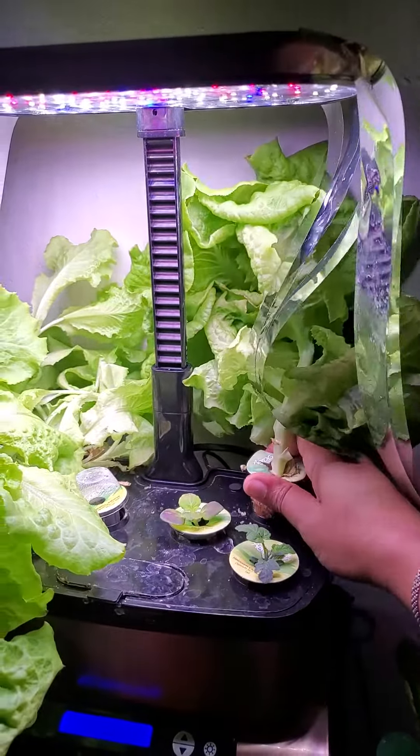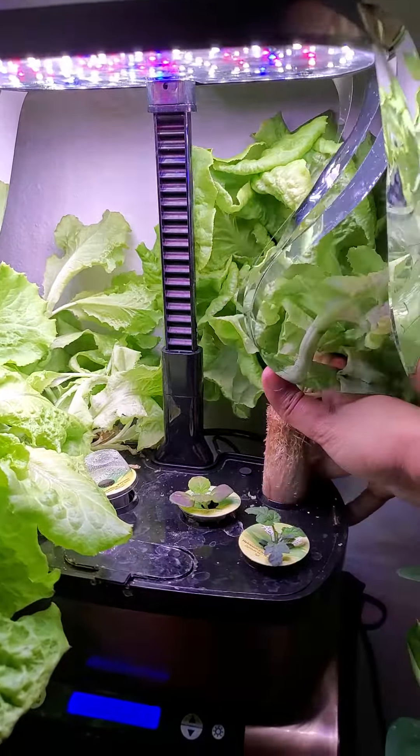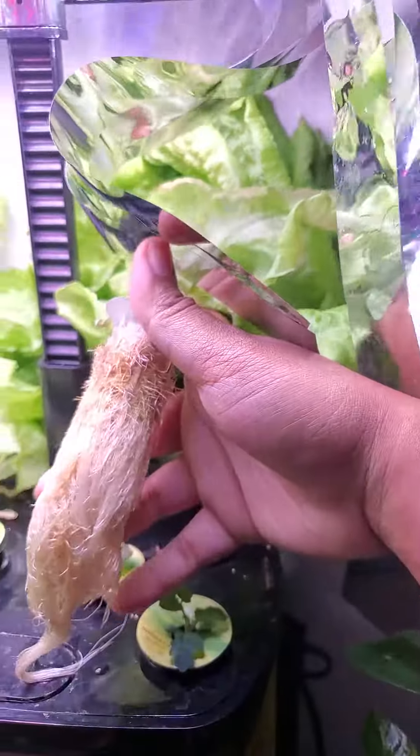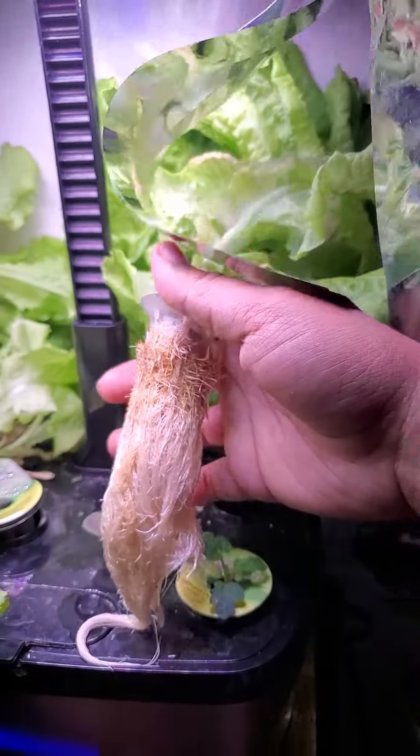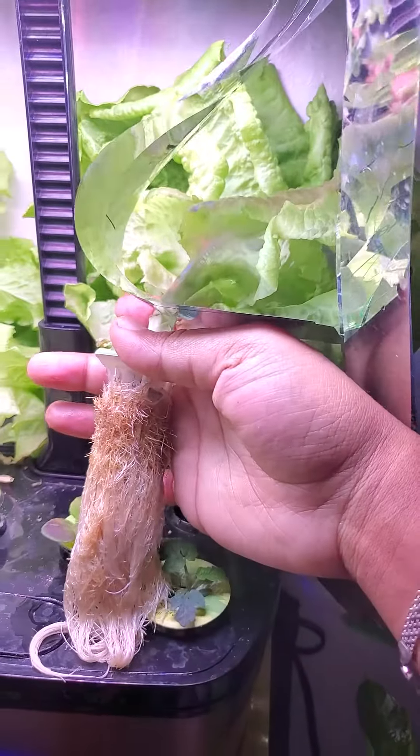Again, this is Fix it with Fran, where I talk about all things faith, family, food, and fun. I'm starting to pull these out — look at this root system! That's what we like to see: healthy, mostly white roots. I know this one is at its peak as far as needing to harvest it.